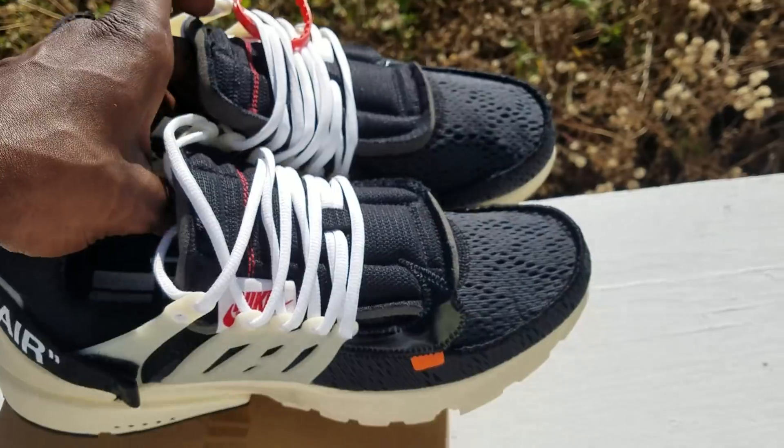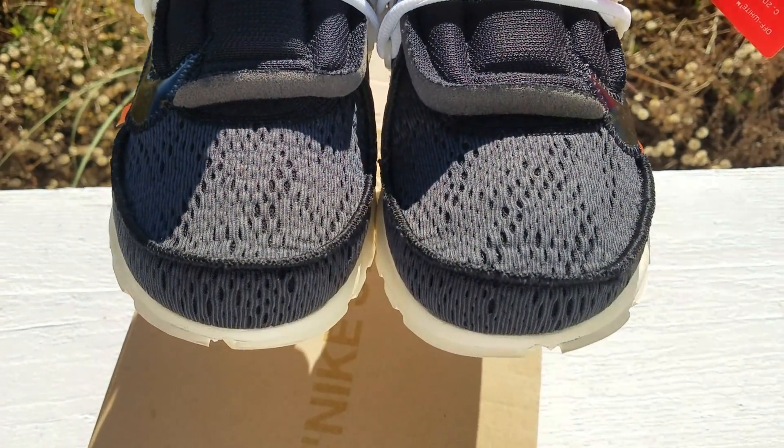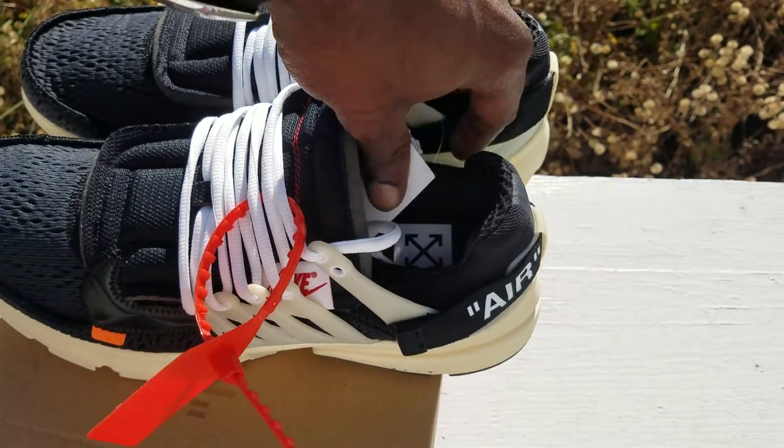These ain't exactly my cup of tea, but y'all can see the shape on the toe box. If you like them, I love them.